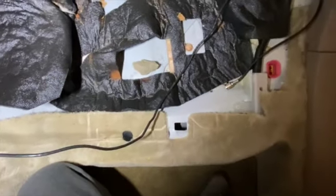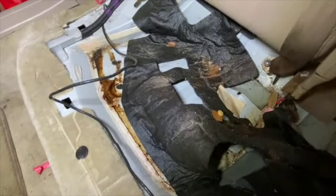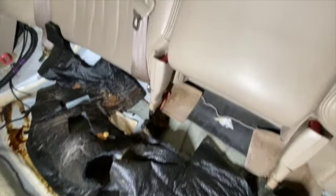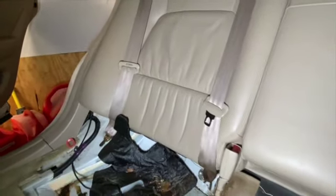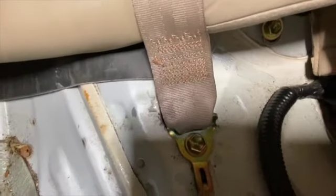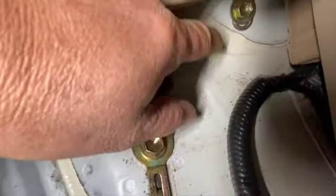It's very dirty in here — I wonder how the previous owner could live like this. I need to get a garbage bag to clean all this up. In order to get to the fuel pump, it's located back in there. To take out the seat you have to remove four bolts holding the back seat. This first one is right here — it's a 12 millimeter.